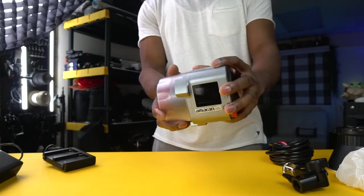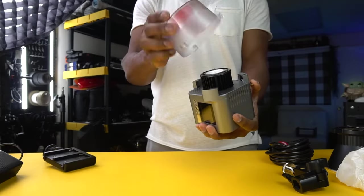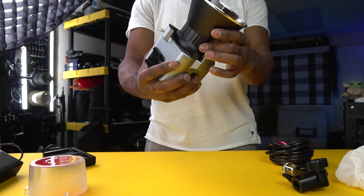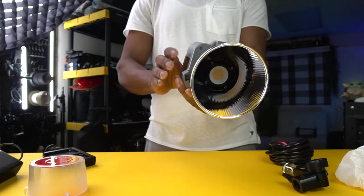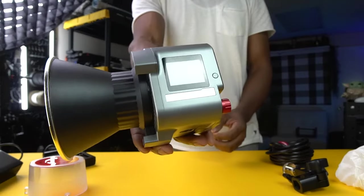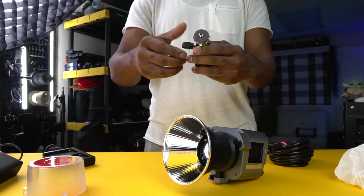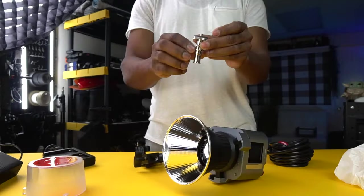Let's get the cap off and see what we've got. The reflector attaches very easily. Outside of being really lightweight, I love the look — the chrome finish really gives you the sense of being a legit filmmaker. This would inspire any beginner filmmaker who purchases it. The mounting pin feels very durable; you can tell it's built to last.